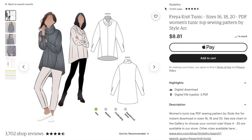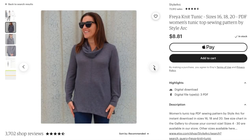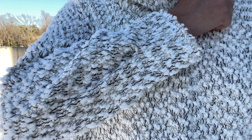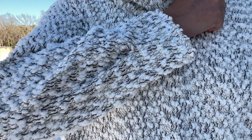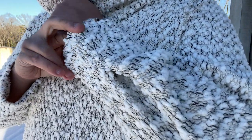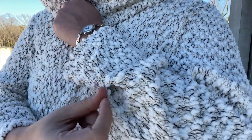Okay, back to the sweater. This is the Style Arc Freya Tunic, which was the sew-together pattern for last November. The Freya is a cowl neck tunic with an angled design line and tucked sleeve opening. To me, it's both chic and comfy, with a few interesting design details. I am a sucker for patterns that are basics with a twist, and this is that pattern to a tee.